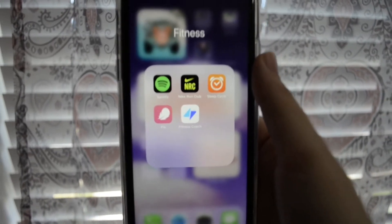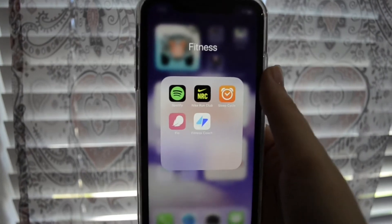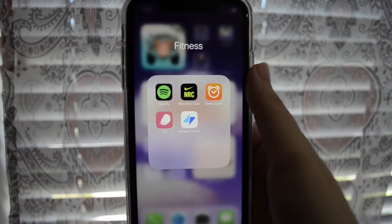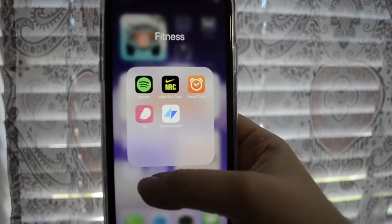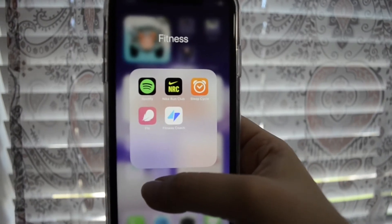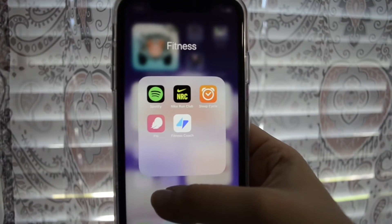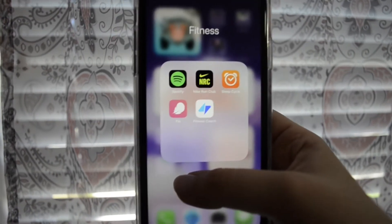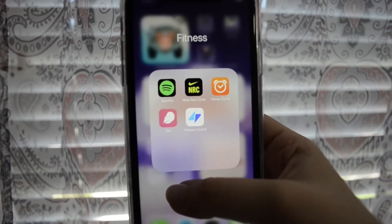Nike Run Club is a really good app if you want to learn how to run — they have really good guided runs, which is what I used when I first started running. Sleep Cycle is a sleep tracking app that tracks your movements as you sleep and tells you how good your sleep was. Flow is a period tracking app, and Fitness Coach is a workout app that I haven't really used that much yet.